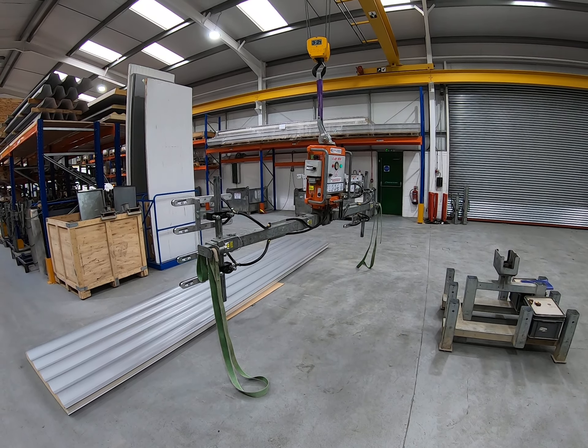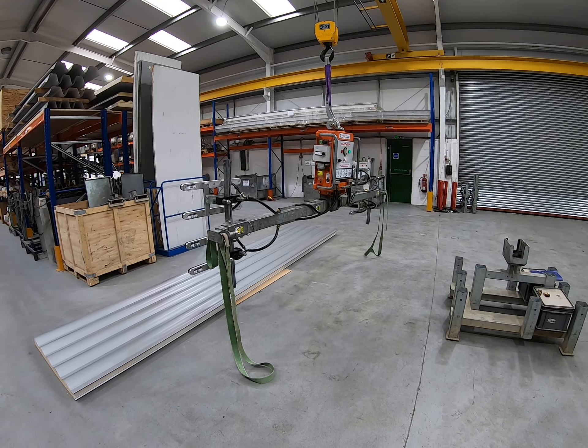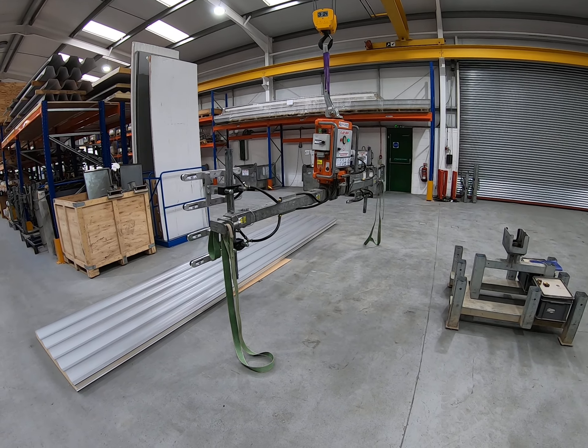We've now got the machine suspended from our overhead crane. Obviously on site that's going to be a mobile crane, a tower crane, or a forklift or telehandler.